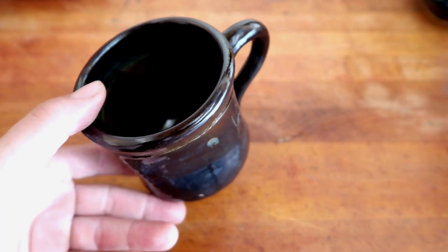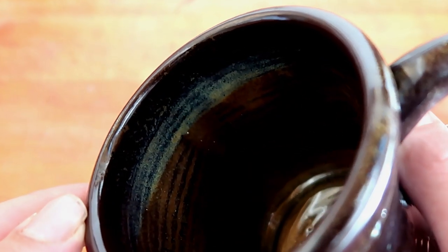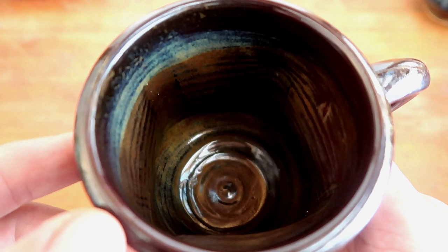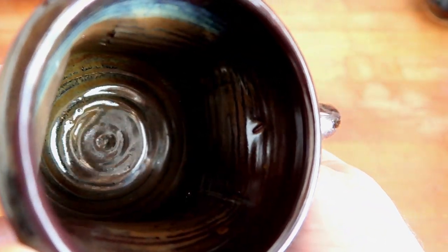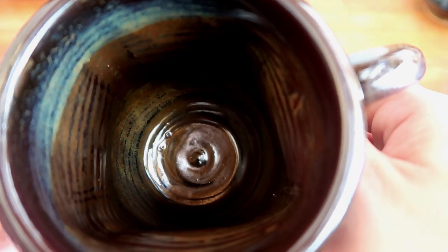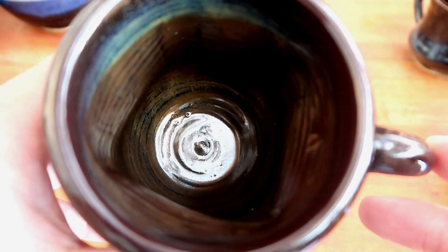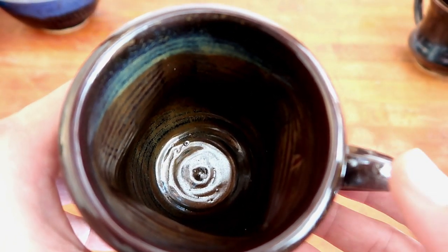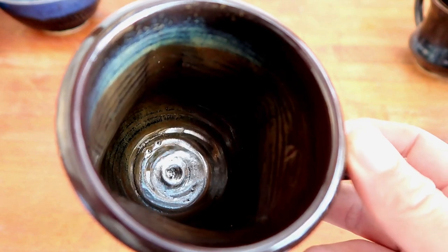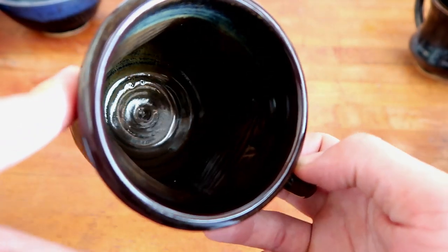We're gonna put this in the good pile — wait, what's that in the middle? The inside is crispy! I must have dipped it in Randy's red, then floating blue, then tenmoku gold on the outside. My mom was right — beauty really is on the inside. I'm hoping when I get a new kiln, my glazes will start acting more like this, because the bricks and elements in my kiln are super old. We're putting this one in the good pile because I'm massively impressed with its insides.